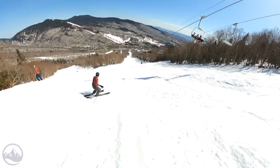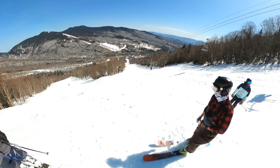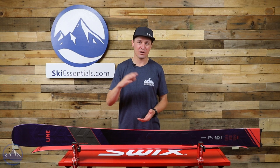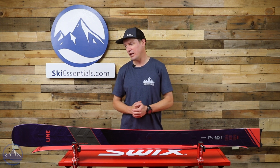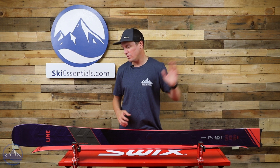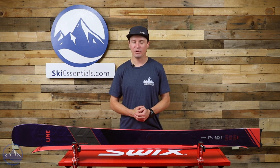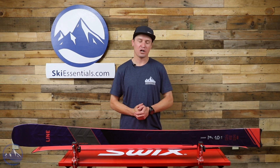Super unique, super fun — a really fun ski to add into anybody's quiver. I really think just about anybody can enjoy this ski. Maybe not the best choice for an intermediate, and definitely not a beginner, but upper-level intermediate on up through experts — I really think anybody could get on this and appreciate what it can do, because it's so much different.